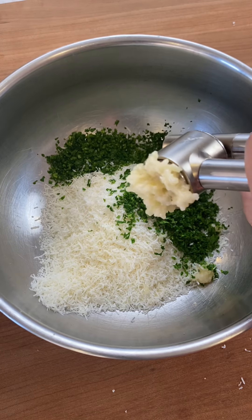Mix it together and start stuffing the artichoke, opening up the leaves and adding more stuffing. Pour water into a large pot, place the stuffed artichokes in, then turn down the heat and cover with a lid for 45 minutes.